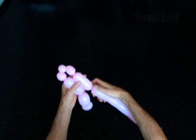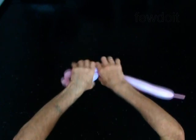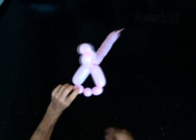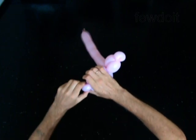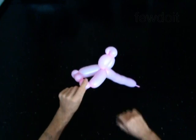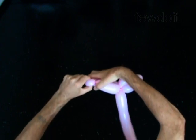Twist the eighth 4 inch bubble. Lock both ends of the chain of the last 5 bubbles in 1 lock twist. Lock both ends of the fifth bubble in 1 lock twist. Lock both ends of the seventh bubble in 1 lock twist.